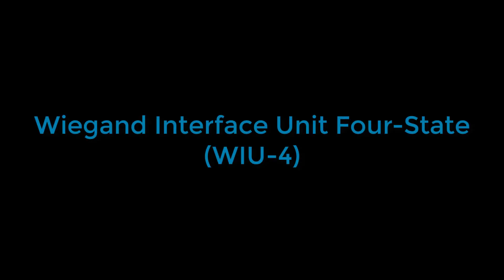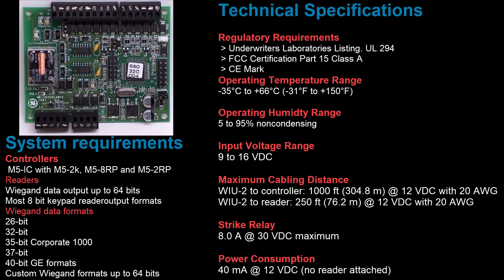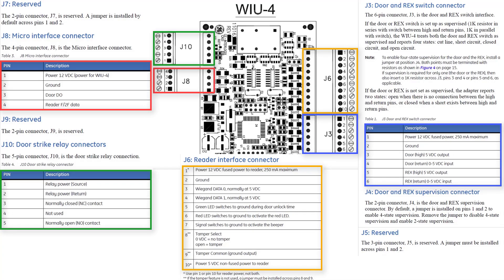The Wiegand interface unit 4-state, otherwise known as the YU4, serves the same purpose as the YU2, except it has more functionalities, which include a strike relay that can output more current, it supports longer card formats, and keypad readers. This is a diagram of the YU4. Each set of pins is separated in different blocks labeled J3 to J6. The J4 jumper is required if you plan on using 4-state supervision for the racks and door contact inputs. J10 depicts how to wire the strike relay.